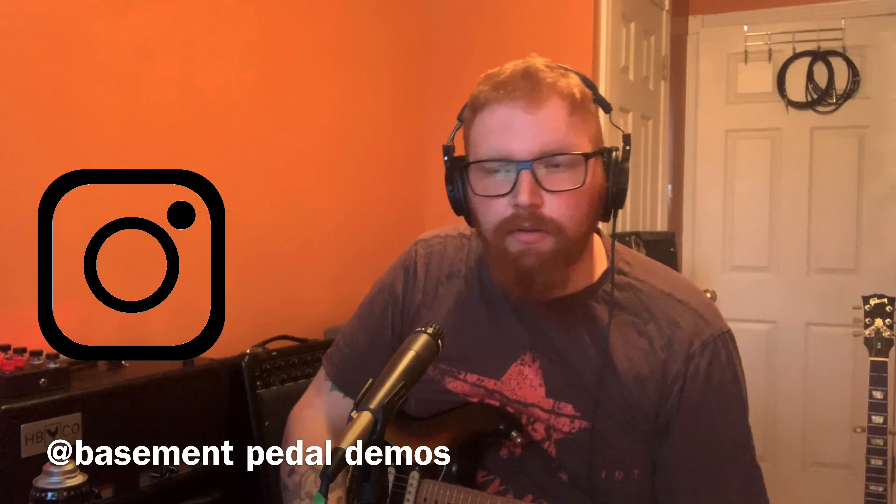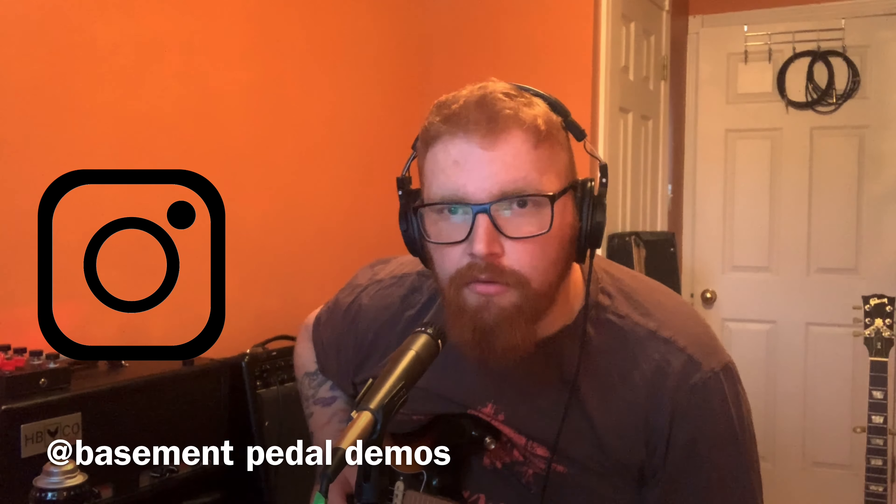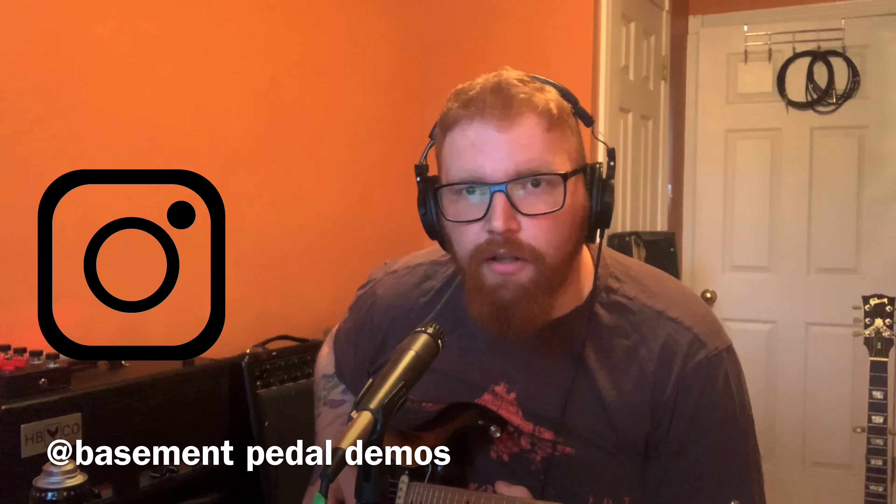Hey guys, welcome back to Basement Pedal Demos. Let's first play a little.